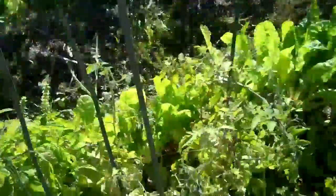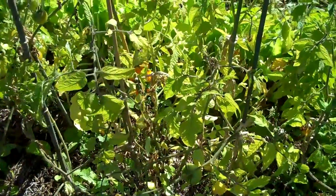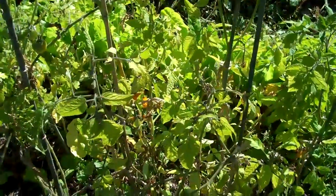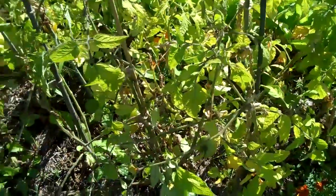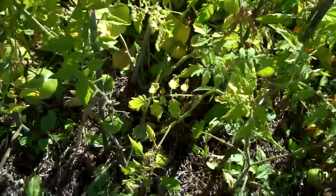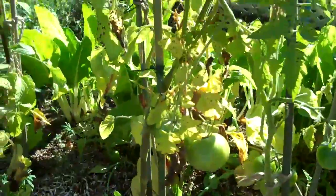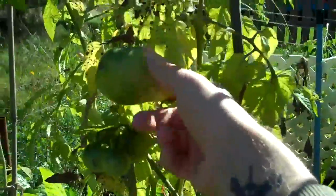Hello everybody. So fall is already here for a few weeks now, and it's been almost a week that I've been watering all the plants at night so they don't freeze. And yeah, this year was really, as I've said a few times, a weird year for tomatoes. As you can see, most of my tomatoes are still green.